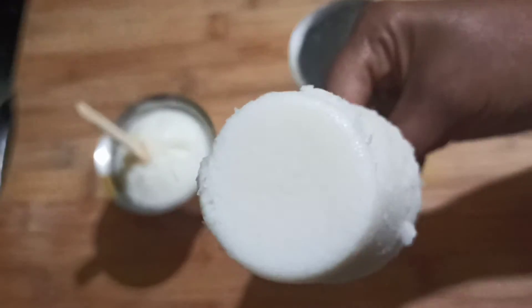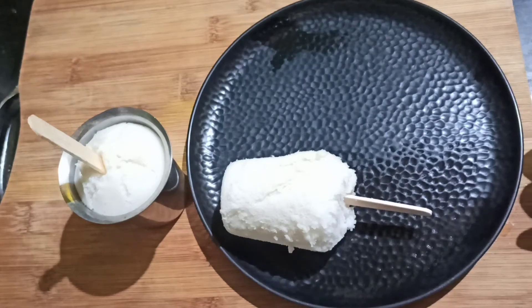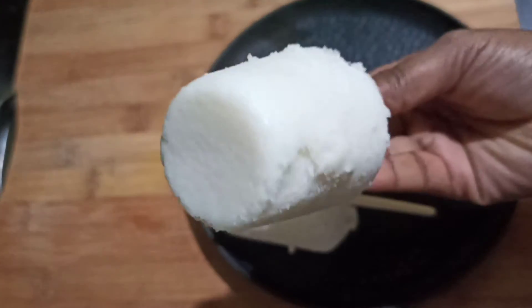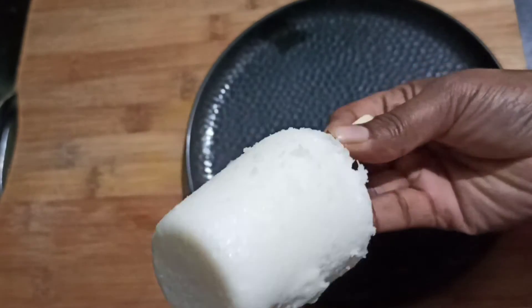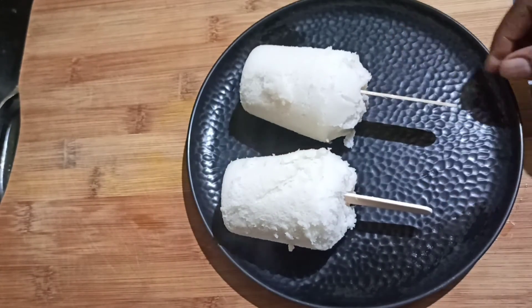The idli ice cream is ready to eat! How do you like the idli ice cream recipe? Please tag me on Instagram.